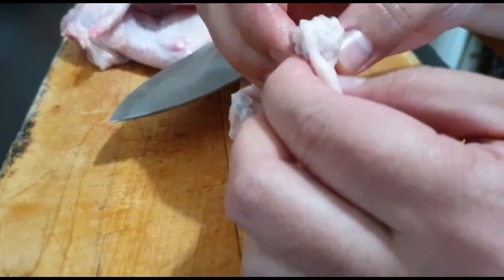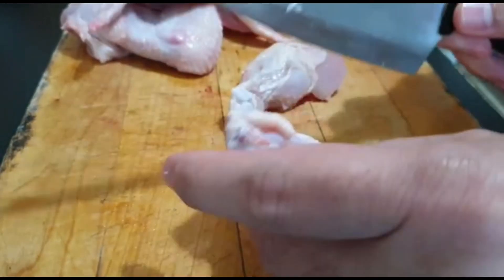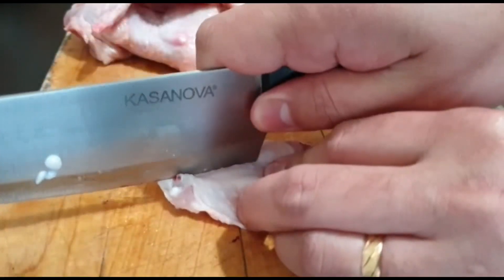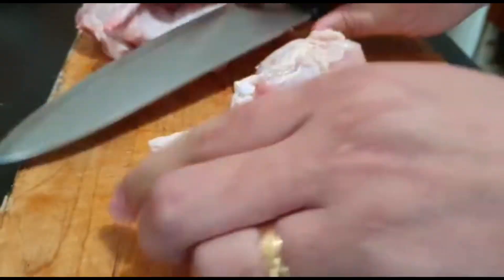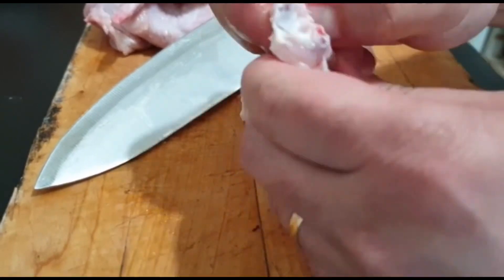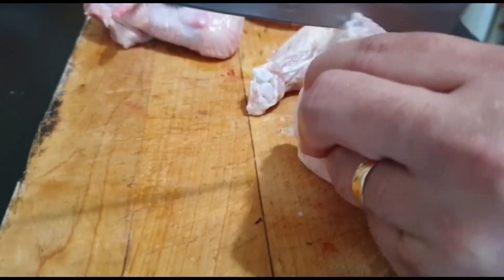Kapain mo lang yung dalawang buto to. So pwedeng gamitin mo lang siya dito. Medyo madugo yung paggawa nito eh. Dahan-dahan tanggalin guys para masagat tanggalin.